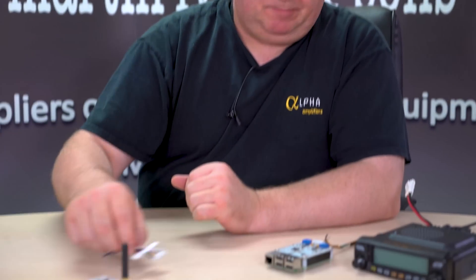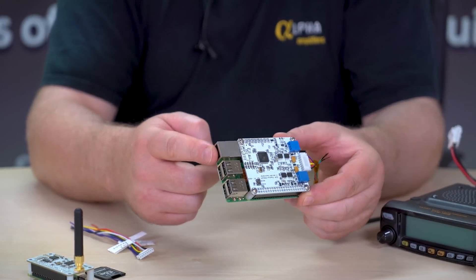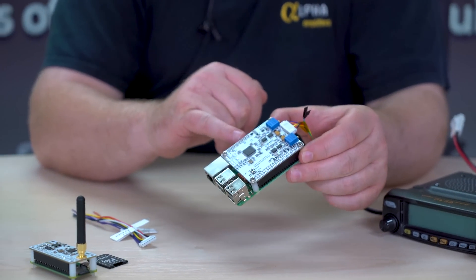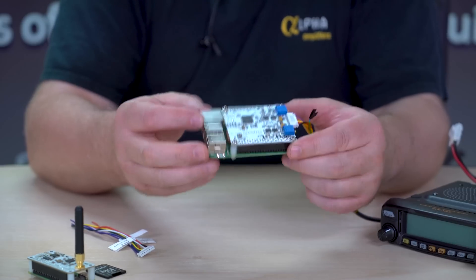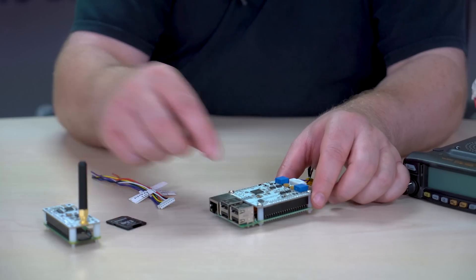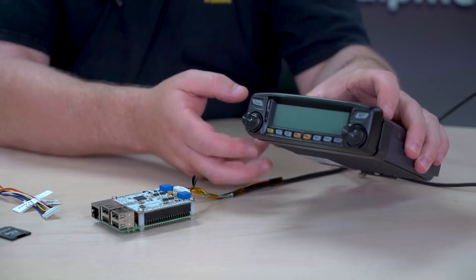The other thing that we do from Zoom is — you can obviously recognise this as a Pi 3, and this isn't the Plus or anything like that, this is just a straightforward Pi 3. On the top here there's a white board which is the Zoom Radio Board. This is a very clever piece of kit — using the same software as the Zoom Spot, you can actually control a whole radio.